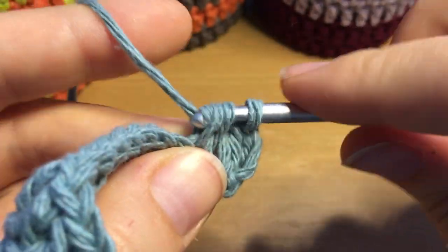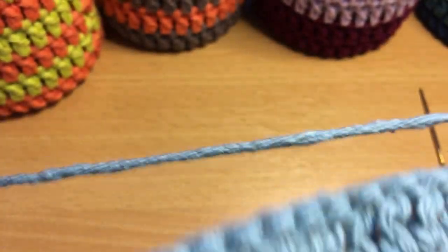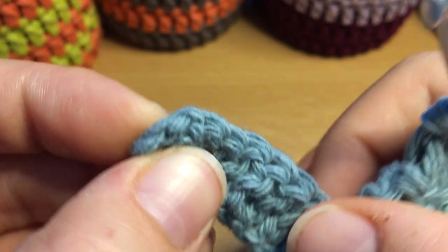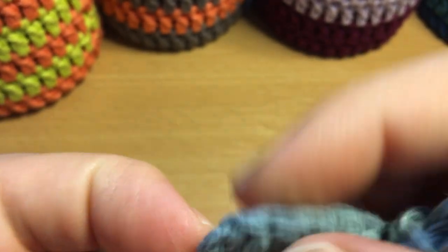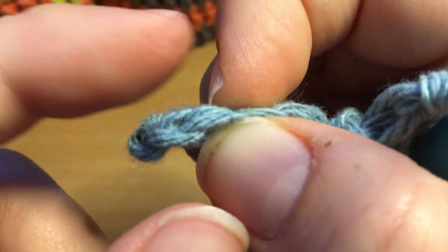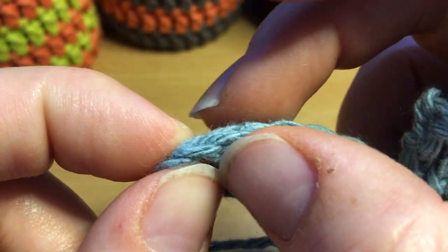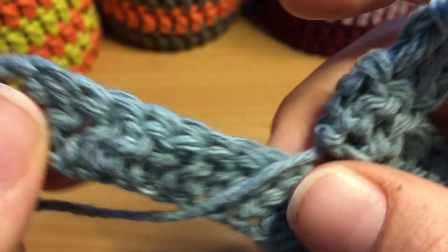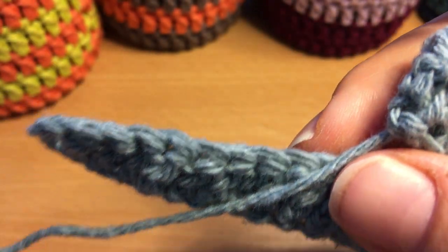I won't crochet all the way along because that'd be boring, but I'll demonstrate at the end. Where we did our first stitch it was the first chain, so this stitch here might seem like the last stitch but it's actually this top chain here. When you come back along you want to get all the way to that top chain — I'll show you that in the next video so you don't have to watch me all the way along.